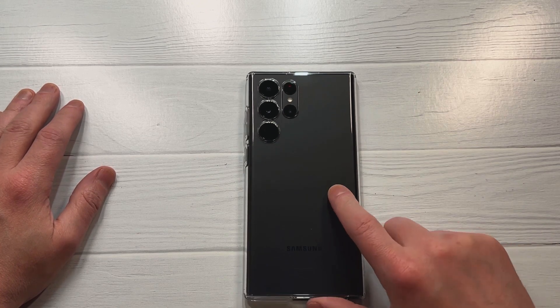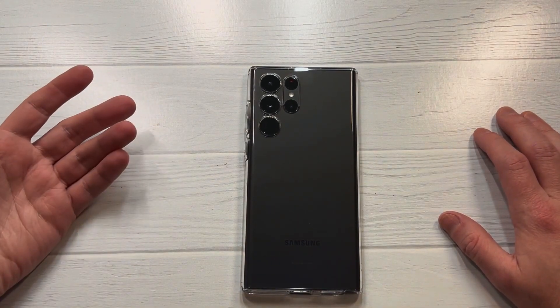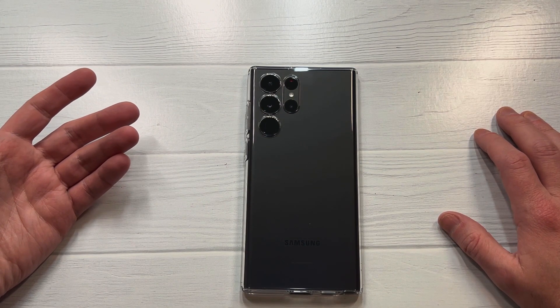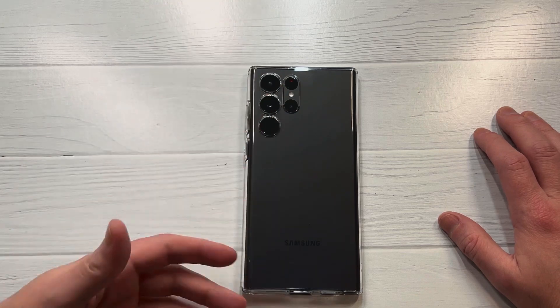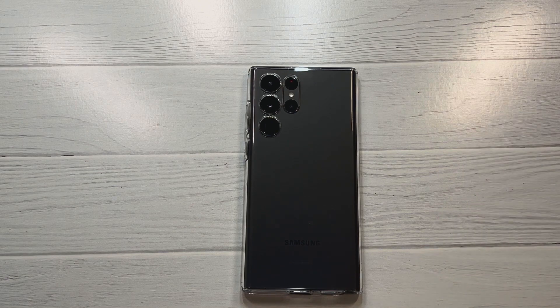For that price point — 15 to 17 bucks — it's a hit for me. I like the protection you get, I like the grip, and overall it's going to show off that beautiful phone. I'm calling this one a hit. Let me know your thoughts in the comments — hit or miss — and hit the subscribe button. See you next time.